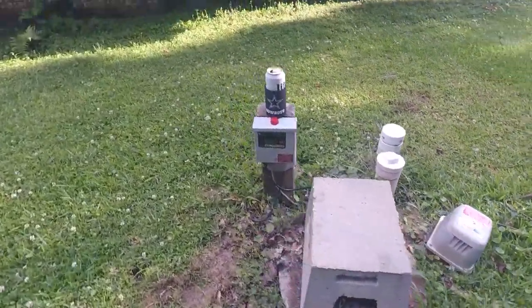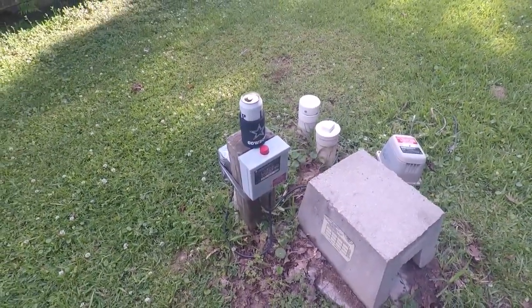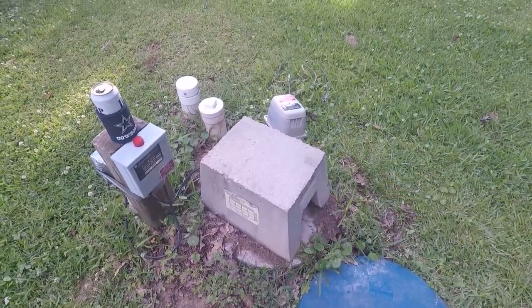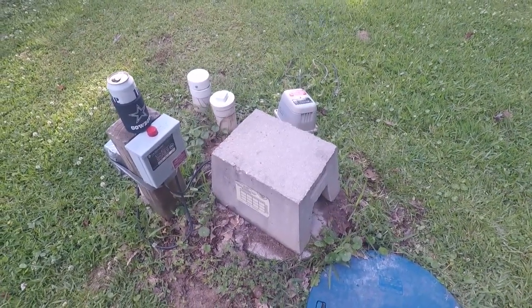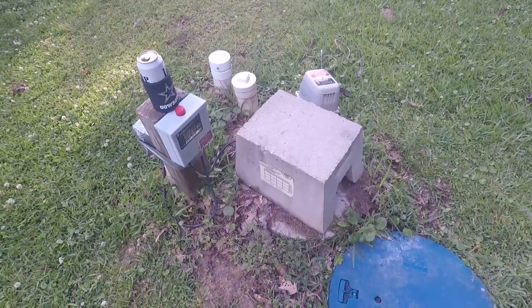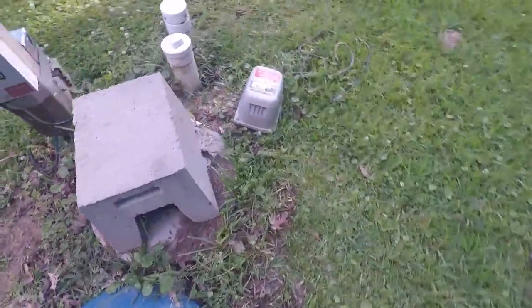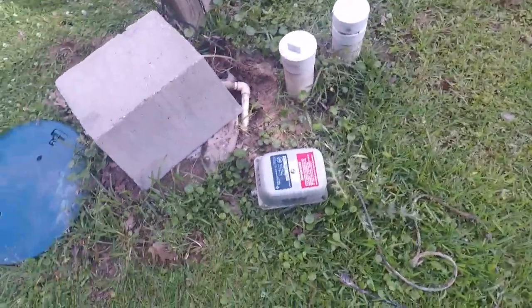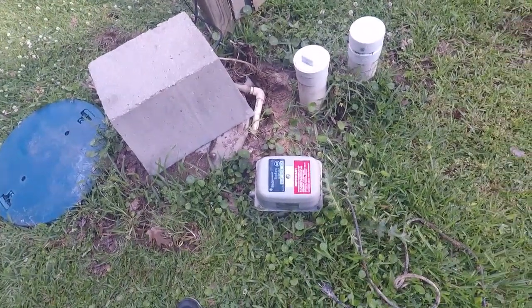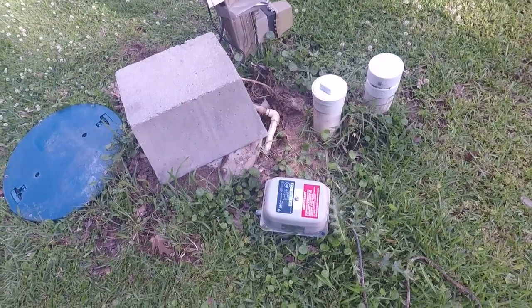I'm not going to worry about the audible alarm for now because it'll run for at least a while until I get back home full time. I probably could have gotten even longer out of the old pump if I had known enough to change and clean the filter, which I didn't — but now I do, so hopefully I shouldn't have to buy another one anytime soon.